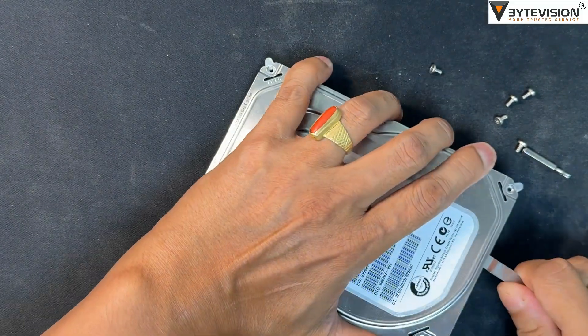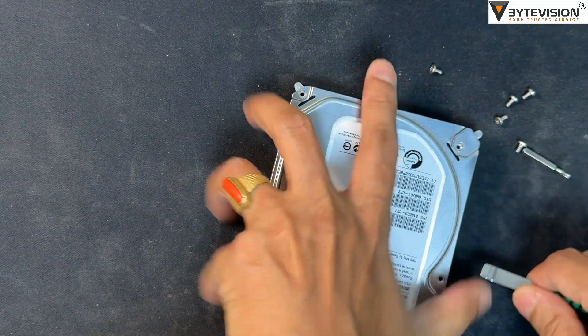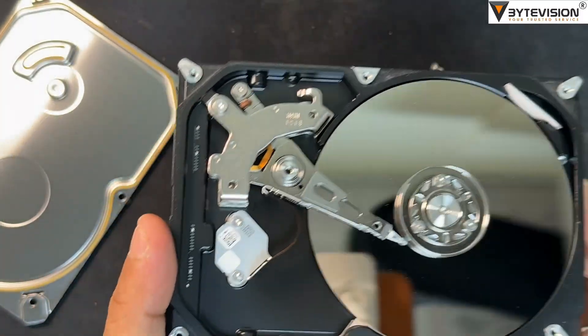Use the metal spudger's prying scraper tools to open the metal upper cover. Here you can see the internal hard disk structure, including the media disk platter and disk head, along with other disk components.